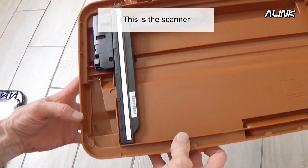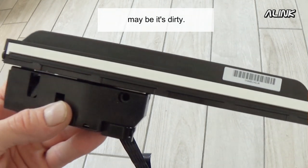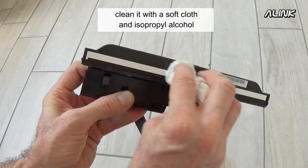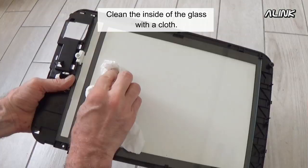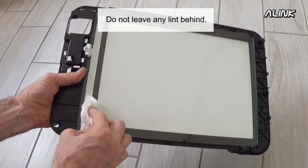This is the scanner. If you have vertical white lines on the page, maybe it's dirty. Clean it with a soft cloth and isopropyl alcohol. Clean the inside of the glass with a cloth. Do not leave any lint behind.